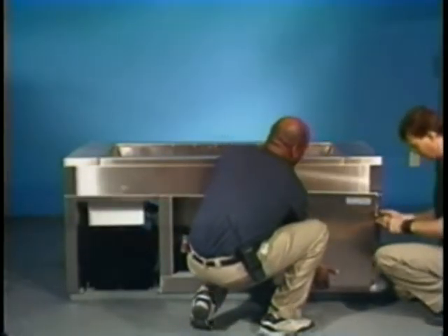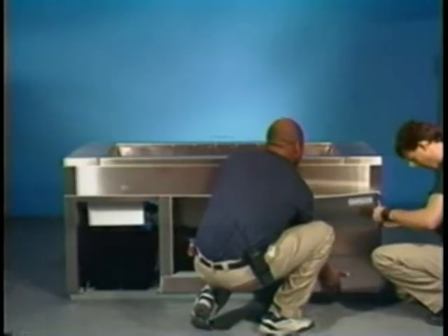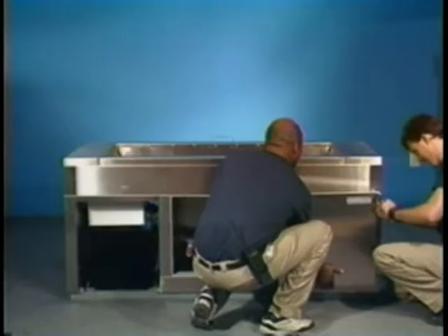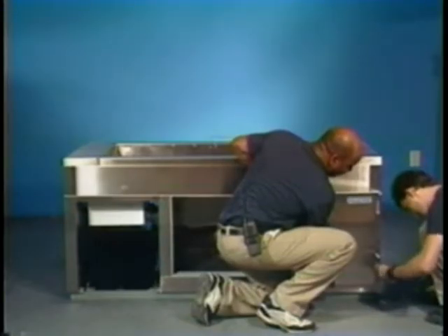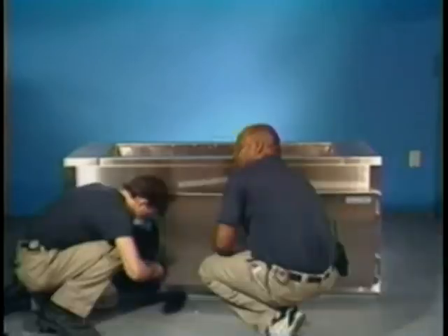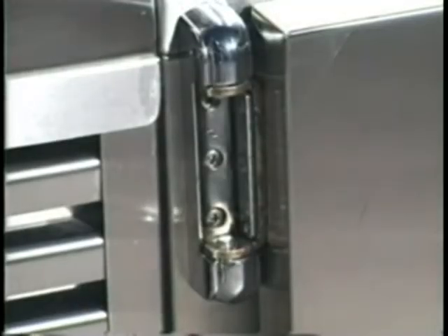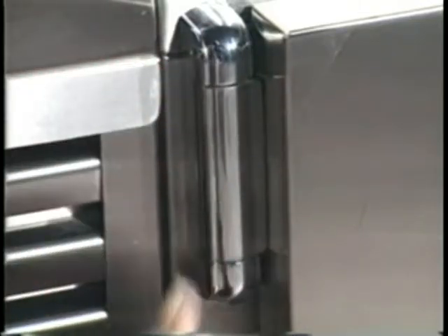It's time now to install the right door. With one person holding the door in place, insert the center screw in the top hinge and tighten. Then insert the center screws in the bottom hinge and tighten. Now insert the remaining screws and tighten strongly. The other door goes on next, repeating the installation process from the first door. You should now install the hinge covers.